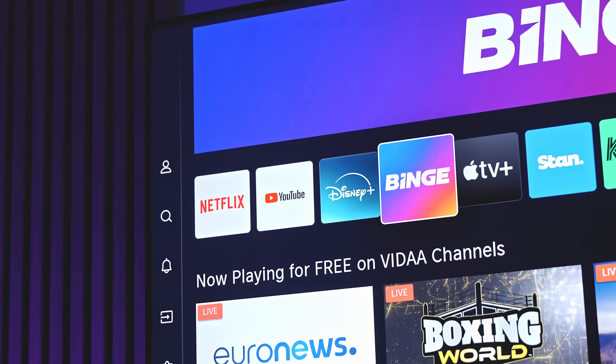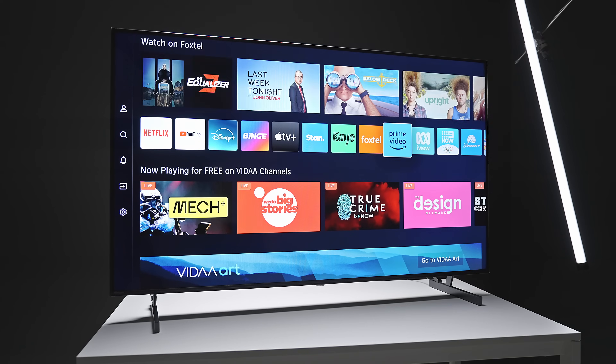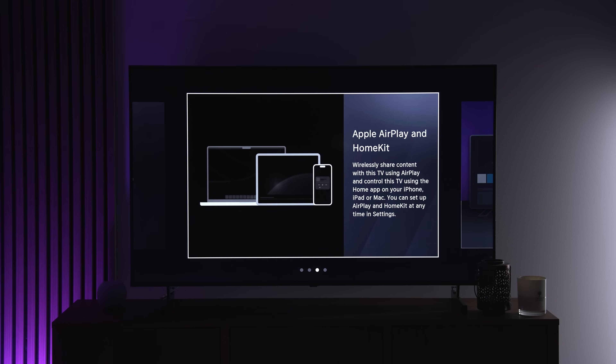On my version all of the streaming apps loaded quite quickly, and so far I haven't even plugged in my Apple TV and I don't think I ever will. Not to mention there's also Apple AirPlay built in.